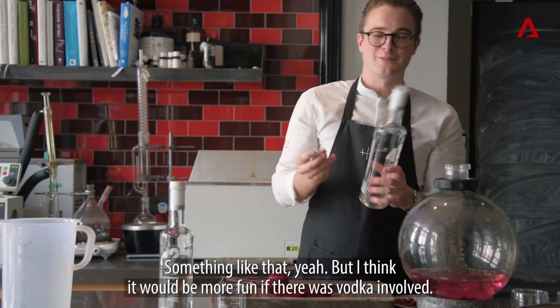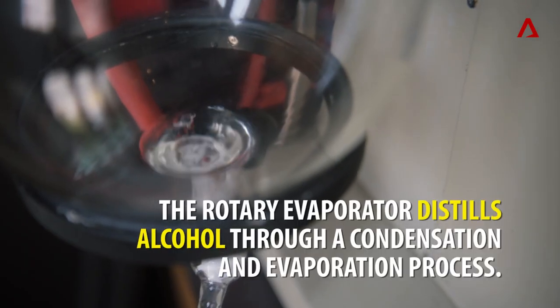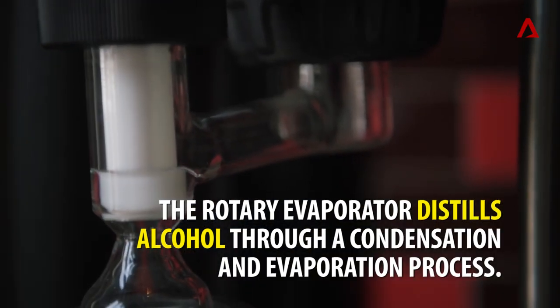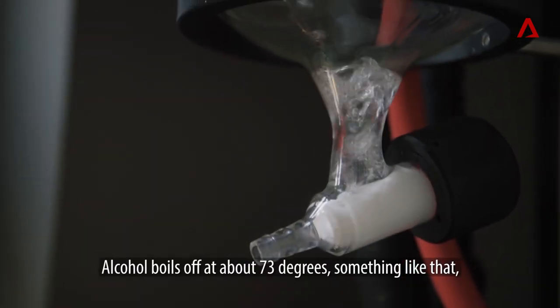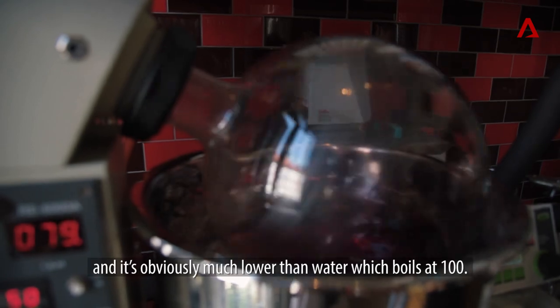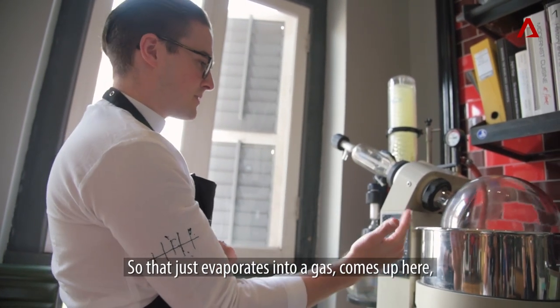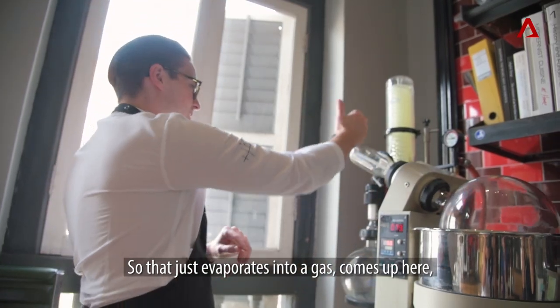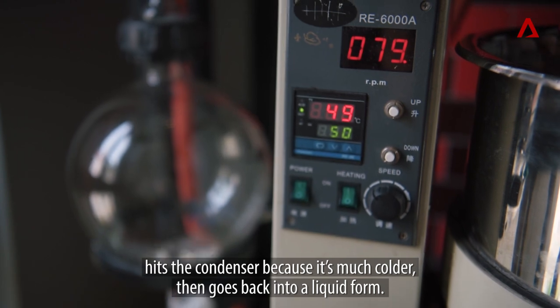I think it would be more fun if there was vodka involved. Alcohol boils off at about 73 degrees, which is obviously much lower than water, which boils at 100. So the alcohol just evaporates into a gas, comes up here, hits the condenser because it's much colder, and then goes back into liquid form.